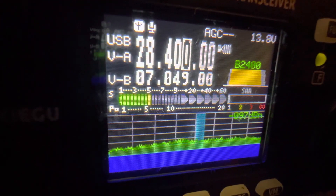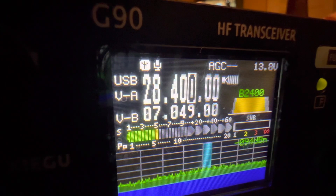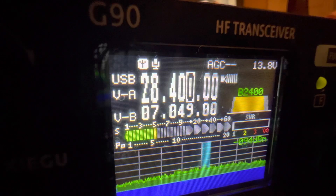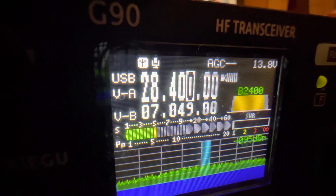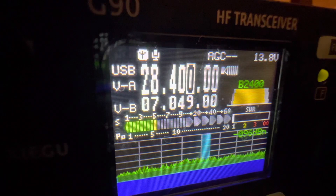This is how you call CQ on 10 meters on your Xiegu G90 radio. You would give your call sign, then you'd call CQ, and then after that you'll wait a little while. You'll see if any ham radio station calls back to you or hears your CQ. And you'd use your call sign — I'll just show how I would do it.